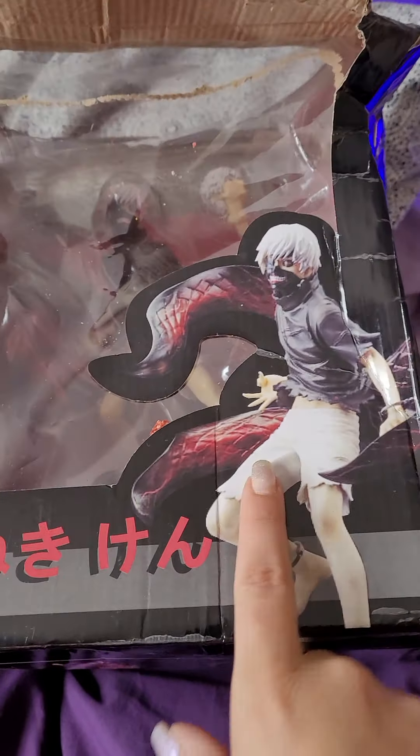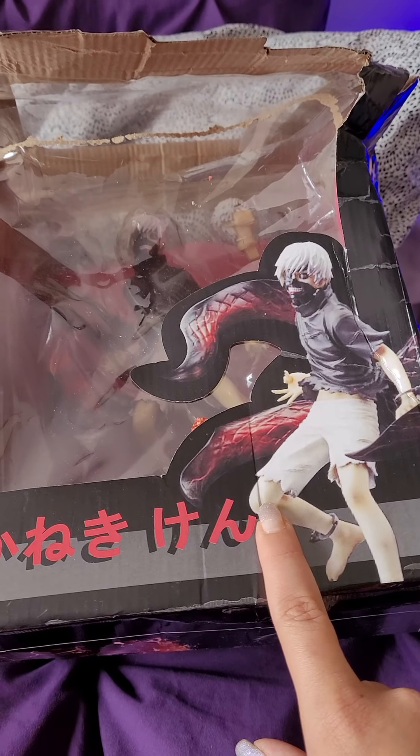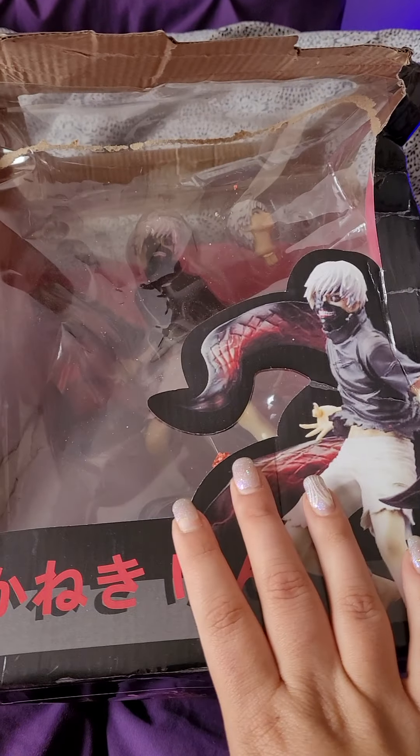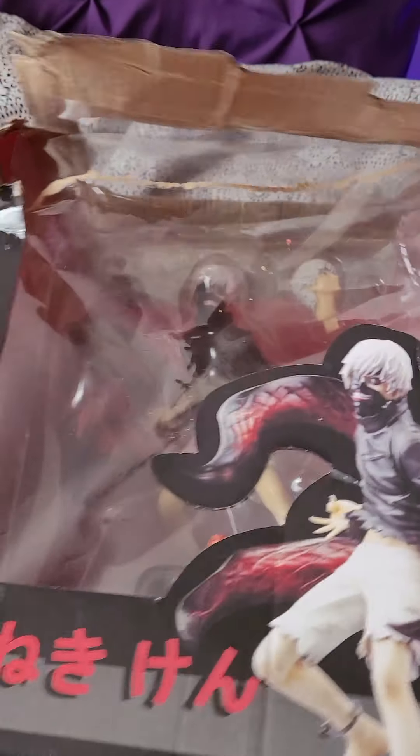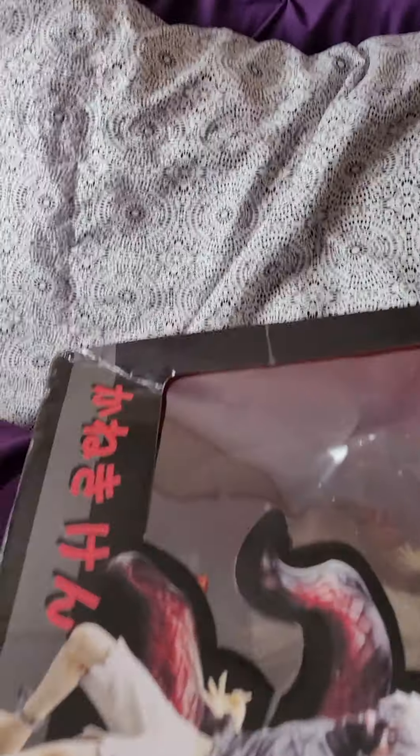When I got it in the mail, this is how I got it. The box is wrecked, but it came with a box. We have Kaneki here from Tokyo Ghoul. On the photo on Wish, everything looks awesome. So let's take it out and see the actual quality of this figure.